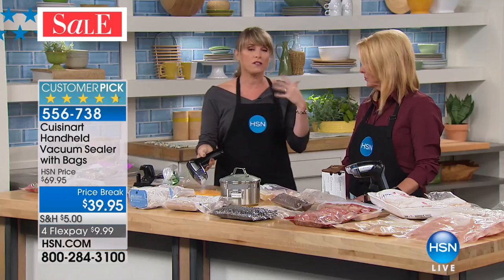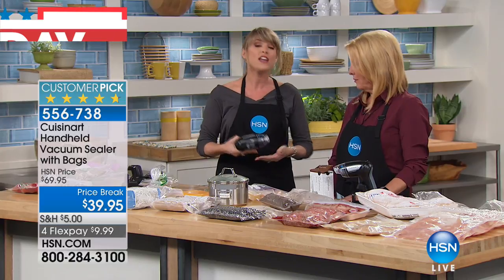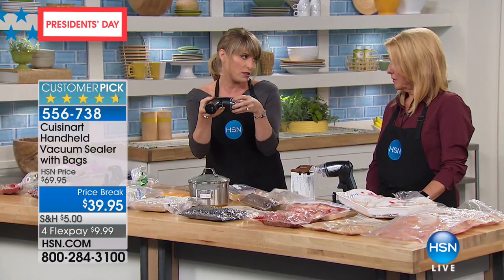Anybody that's a hunter or fisherman already knows the value of one of these. If you take one deer a season, what do you do with all that meat? You have to seal it and freeze it. You don't want those big giant food sealers because they're clunky, cumbersome, and expensive. This just fits in my little utensil drawer.